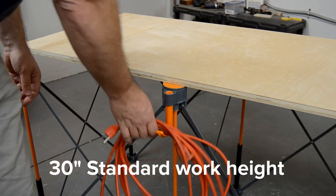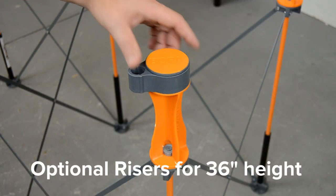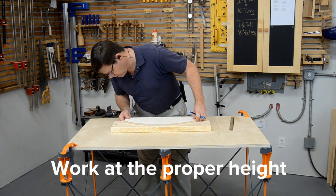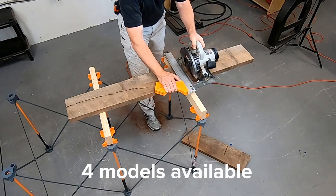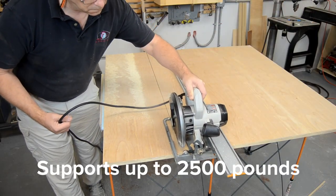Optional accessories make the Centipede work stand even more versatile. There is even a set of risers that raise the work height from 30 to 36 inches. The Centipede is available in 4 sizes, and the 6-strut model shown supports 2,500 pounds.